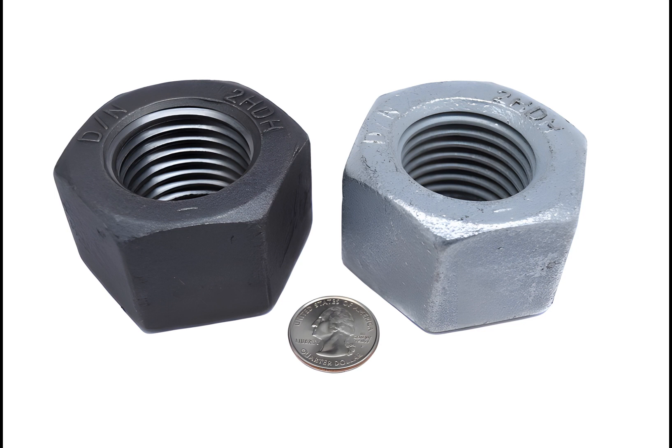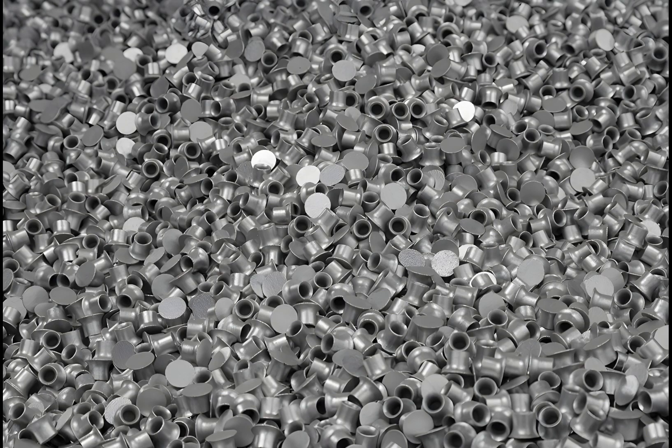Mechanical galvanization is the same process, but applies to coatings that are thicker than 0.1 inches. It is commonly used to overcome hydrogen embrittlement problems. Commonly plated workpieces include nails, screws, nuts, washers, stampings, springs, clips, and sintered iron components.